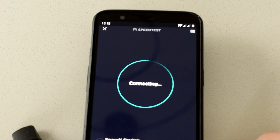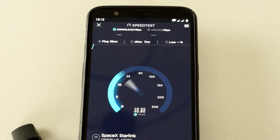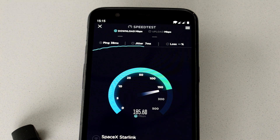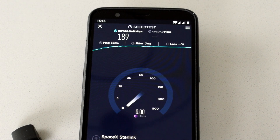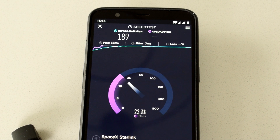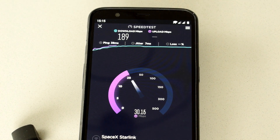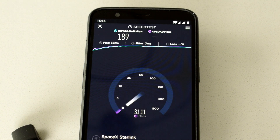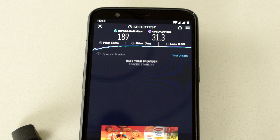Time for speed test number two. It doesn't just go straight up to its max potential — it kind of hits 50-60 and then pushes on from there. I'm currently at around 185 to 190 megabit per second. The ping is acceptable at around 38, jitter is seven milliseconds, very little packet loss. Upload for speed test number two is remaining around the same 30 to 31 megabit upload.